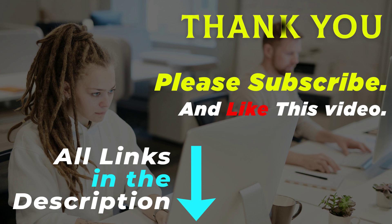For more info and updated prices, please subscribe and like this video. Thank you.